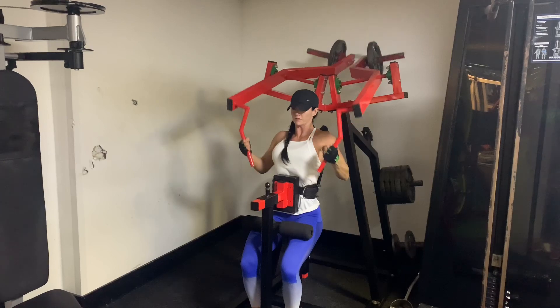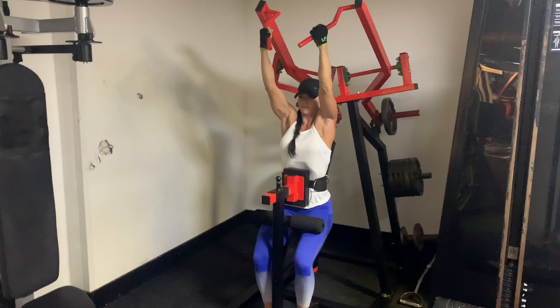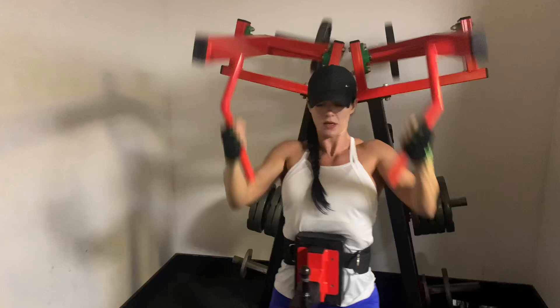You want to make sure that you keep your chest forward the entire time and that you're isolating the movement into the back, getting full extension on the way back up and full squeeze on the way back down.